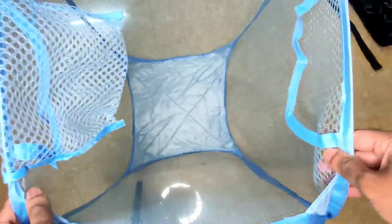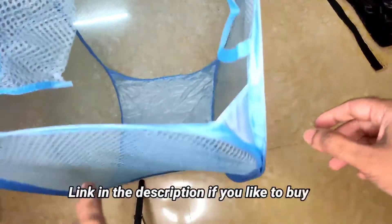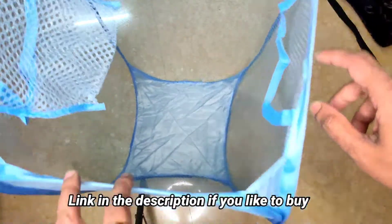Really good quality. I got 2 of these for just 300 rupees on Drip Card.